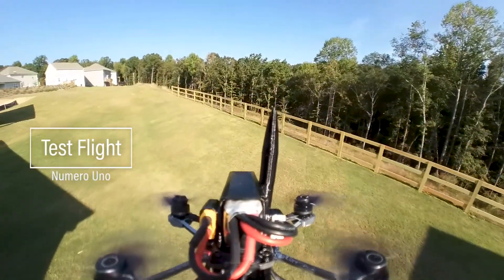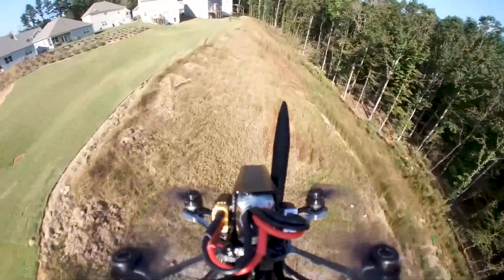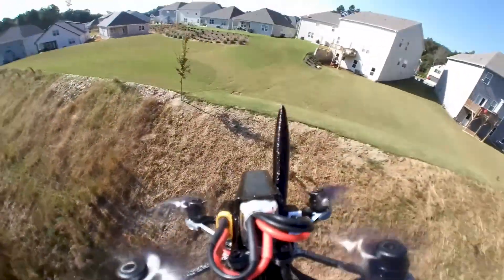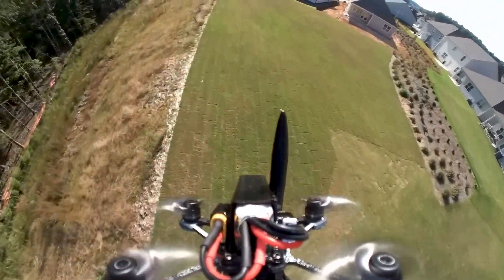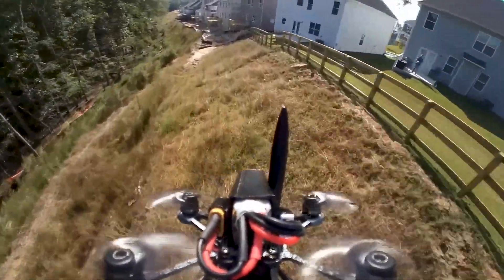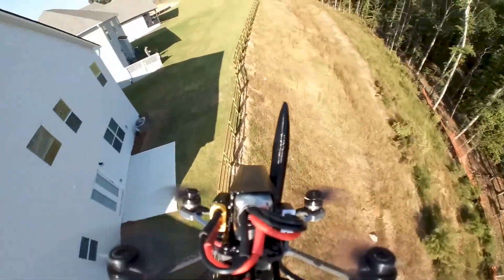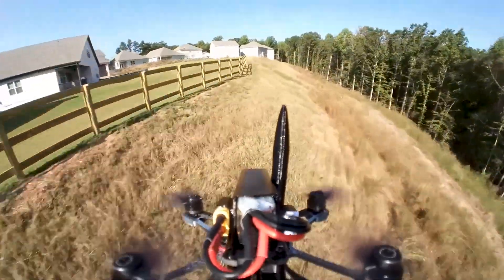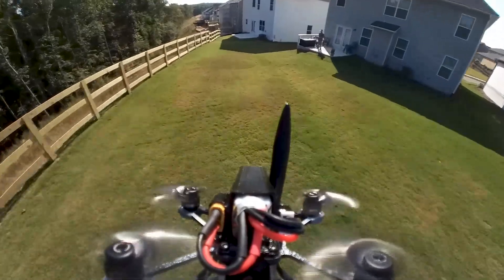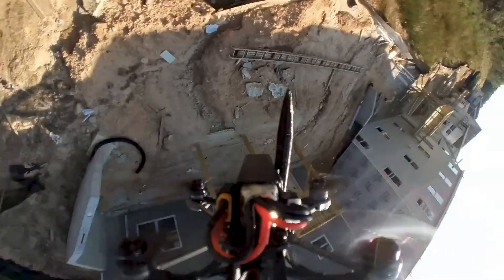Let's get on with the first test flight. It was a fairly calm day. Things seem to be going well. I like the angle a little bit better from the original design. Moving it back you can see the back props a little bit better — and then, well, you can see what happened.